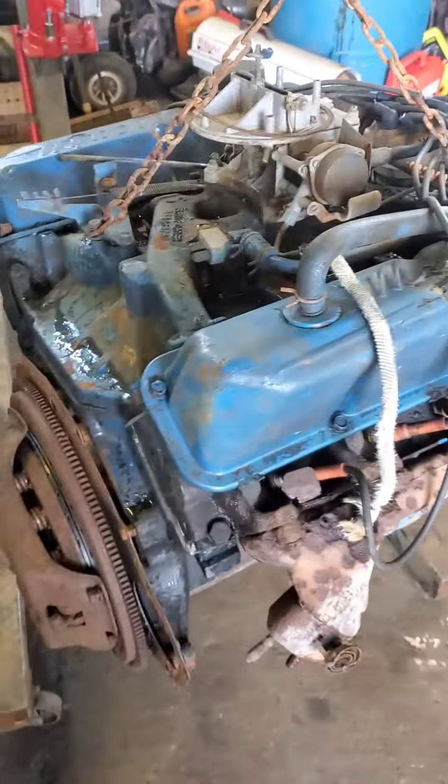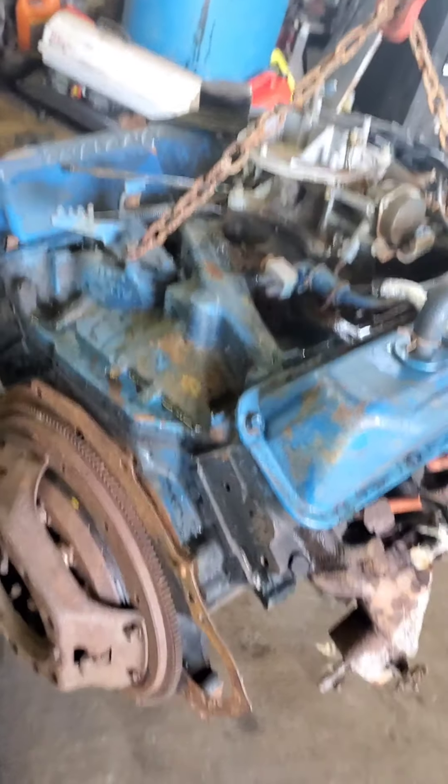I don't know why I haven't been videoing, but I just picked up the 390 for my 63 Galaxy. I think the pressure washer and pressure washed it off.